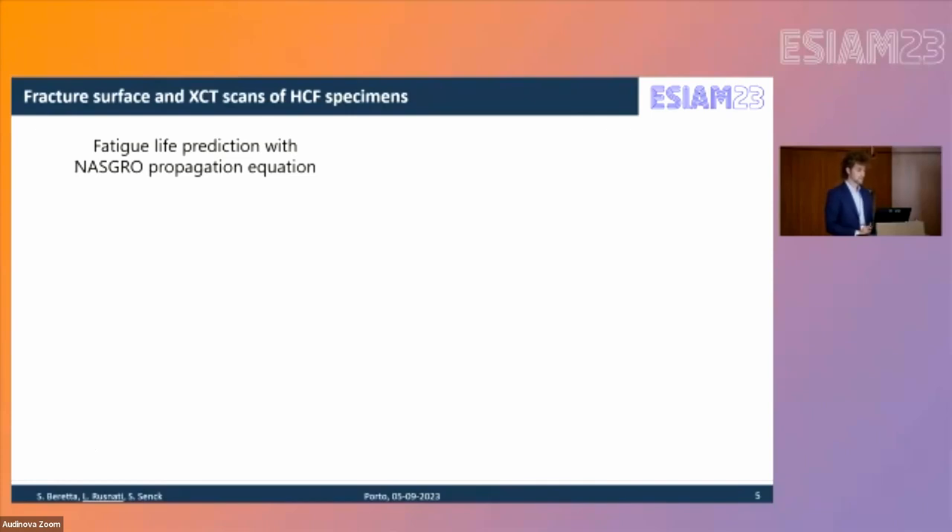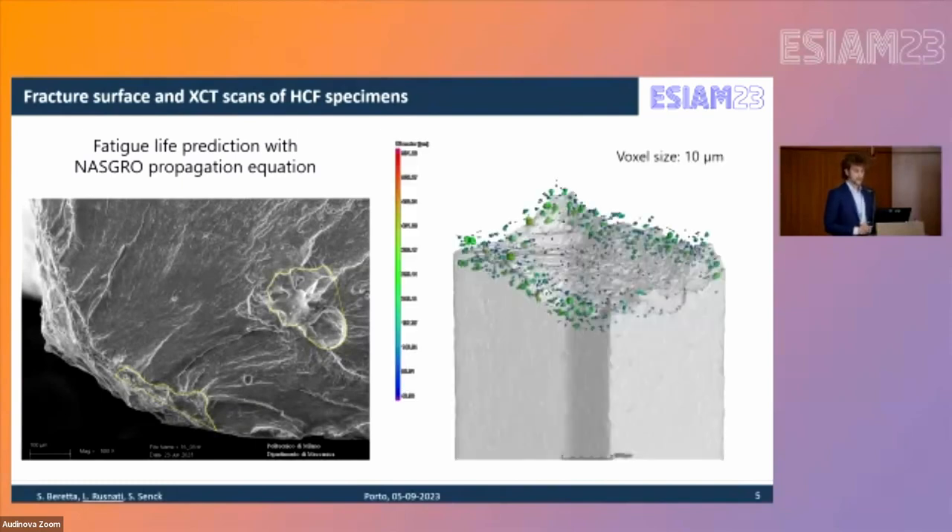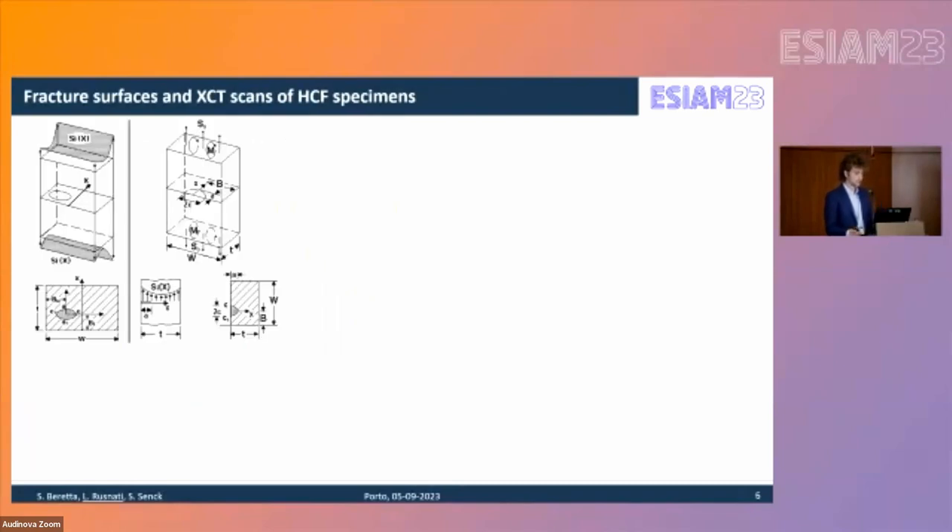For deeper analysis, we examined fracture surfaces from the specimens as well as CT scans, and analyzed them using the NASGRO propagation equation. The fracture surfaces revealed two types of defects: embedded defects near the surface vicinity and surface features visible at the corners. CT scans were carried out with a voxel size of 10 micrometers, reconstructing the fractured area over a distance of one millimeter. Simulations used NASGRO with two crack models: the surface model and the embedded type.